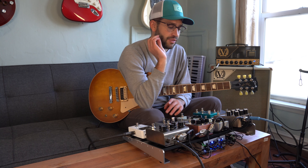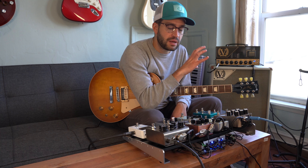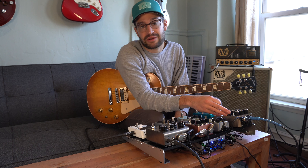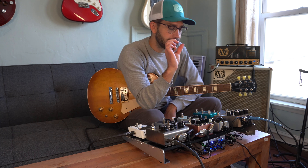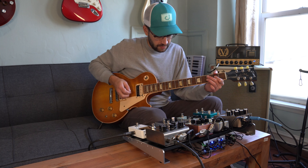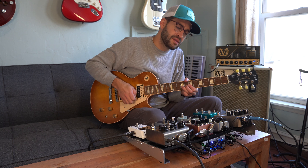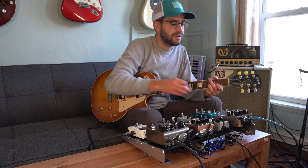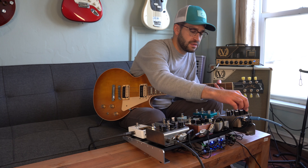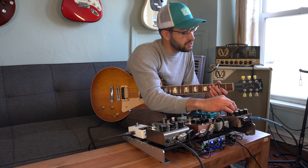Now I'm going to dial in my favorite pedal — the reverb. The Golden Reverberator has so many sounds out of it. I think I'm going to stick to a plate or hall sound for the gig coming up — I don't need super crazy ambient reverb. I personally like the decay a little longer and the mix knob down a little bit. The decay is a little too much so I'm going to bring that down. I'll also take down the modulation, boost the treble, and bring down the bass.